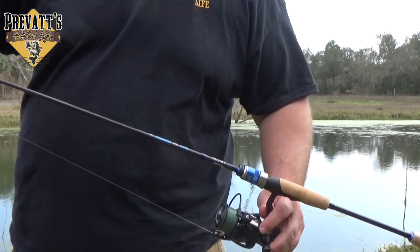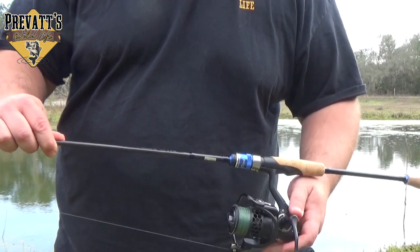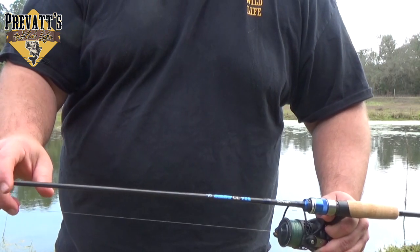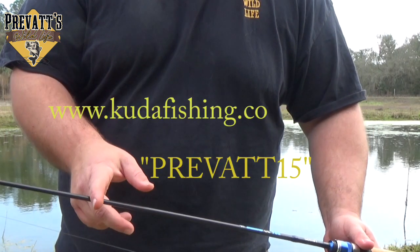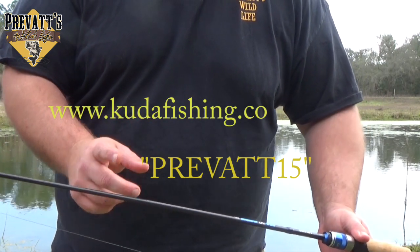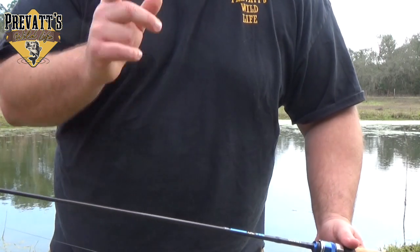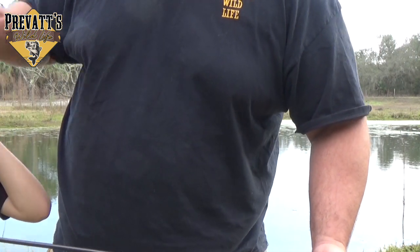All right guys, it's getting pretty windy, so we're going to wrap it up for today. This is the Cuda Sarnoff spinning reel, and we paired that with the Cuda Sumo Smile ultralight rod. So far, very happy with the rod — it's got a lot of action to it. If you like what you see here, remember to use code PREVAT15 at checkout on the website to get 15% off all purchases. Best of luck, tight lines, and we'll see you all next time. Bye!